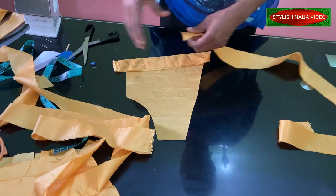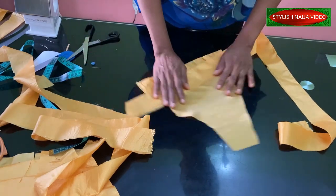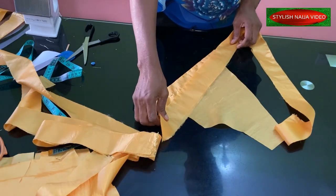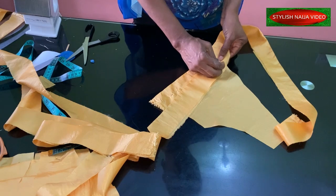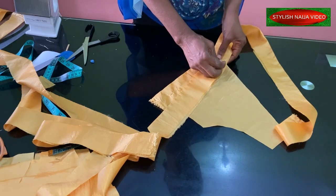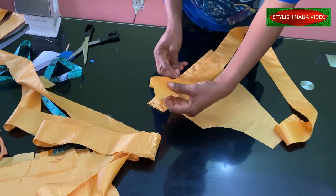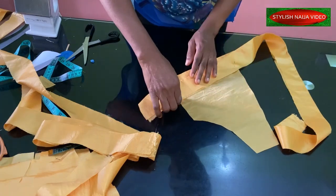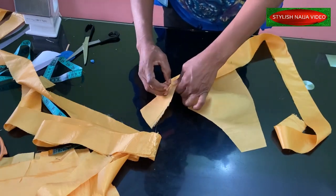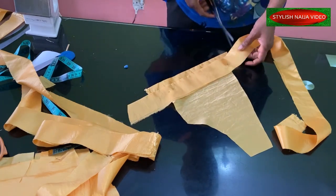Once you're done with one piece, you cut it out and then take the next piece and place it. You take the next piece and place it, then pin it down. Make sure it is covering the other part — make sure the edge of the first one is not showing. Pin it down and then cut. Place the next one.